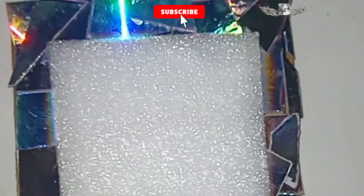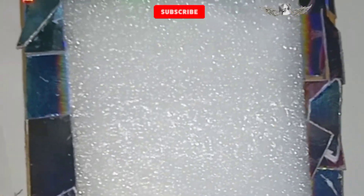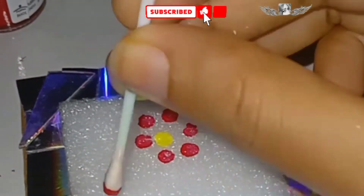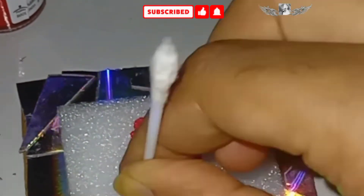I put a plastic sponge on top. I put a little dry one on top, then a little more dry one on top. I put a red color fabric paint on top. I am going to take a look at the flowers and the buds.